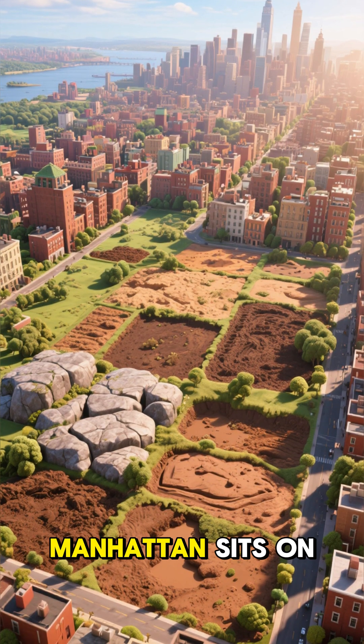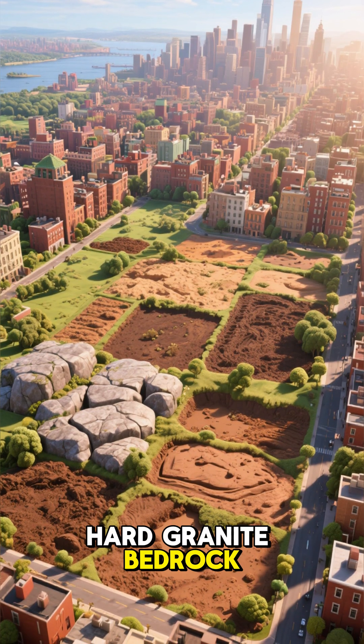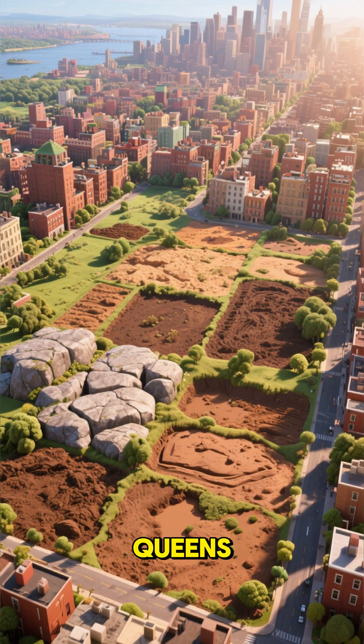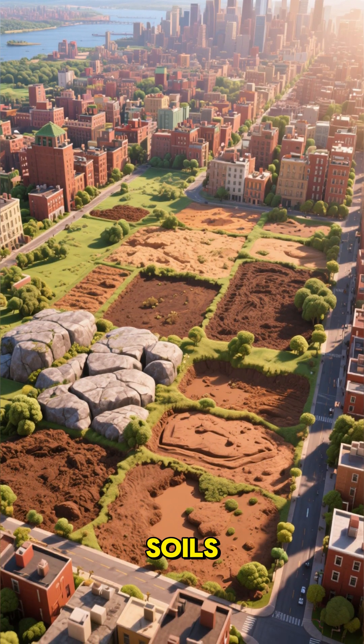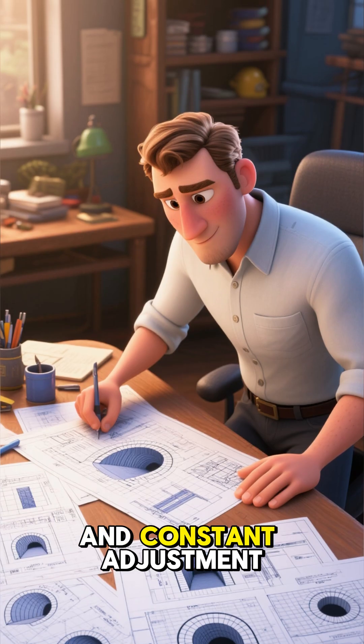But there were problems. Manhattan sits on hard granite bedrock, while other areas like Brooklyn and Queens have much softer clay, sand, and waterlogged soils. Tunneling through both required different methods and constant adjustment.